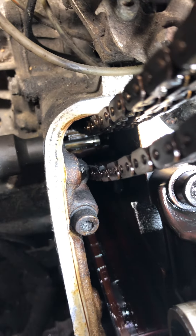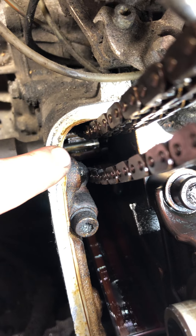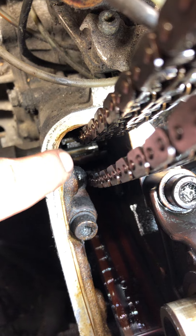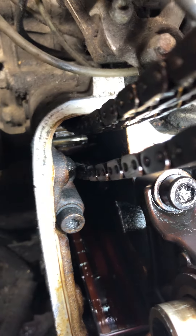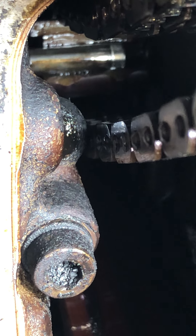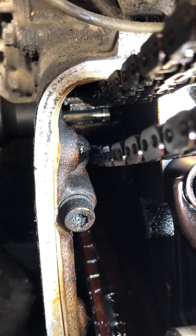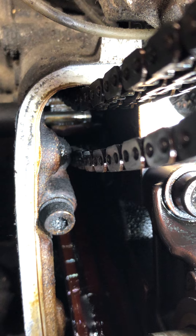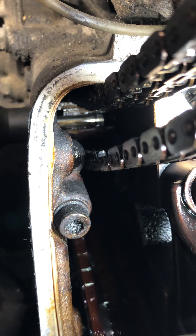Now we've got the top pin out and the limit we have is this pin here. You can see down there on that metal — there are two little tiny pieces of the edge of that plastic that's holding that guide. You've got to get that thing out of there without it falling into the pan, because if it falls, you're going to have to pull off the oil pan, and that's not going to be good.